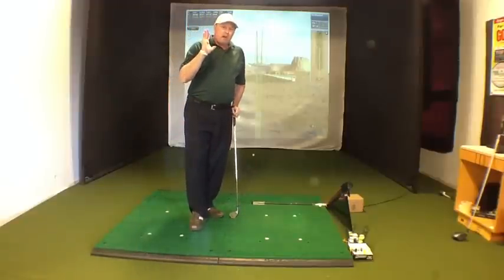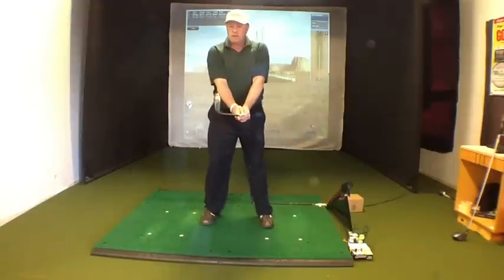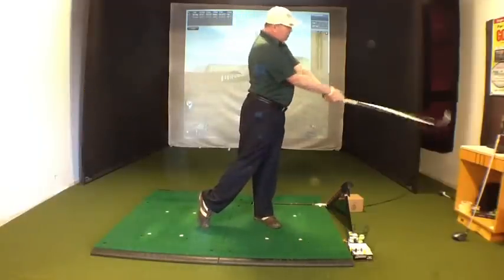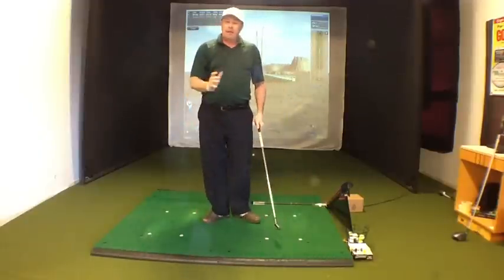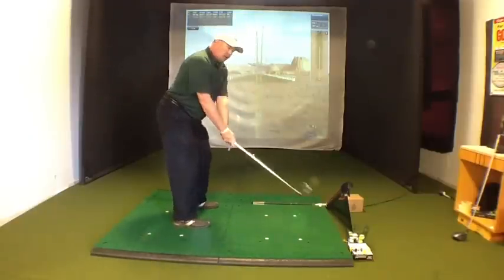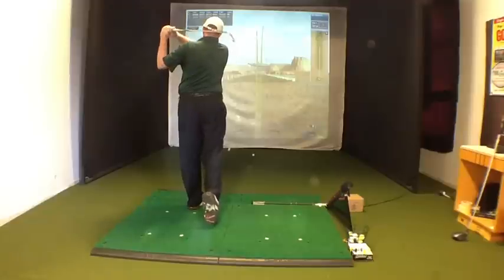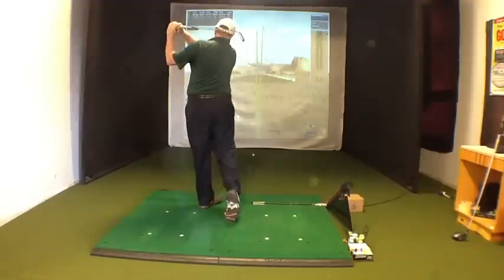So the drill again: all you're going to do is start here, turn back, bring everything through together to impact, keep turning and let it release, then throw it over your shoulder. Then with a spine tilt, same thing — turn back, everything together, keep turning over your shoulder, and then hit a few balls like that to a finish.